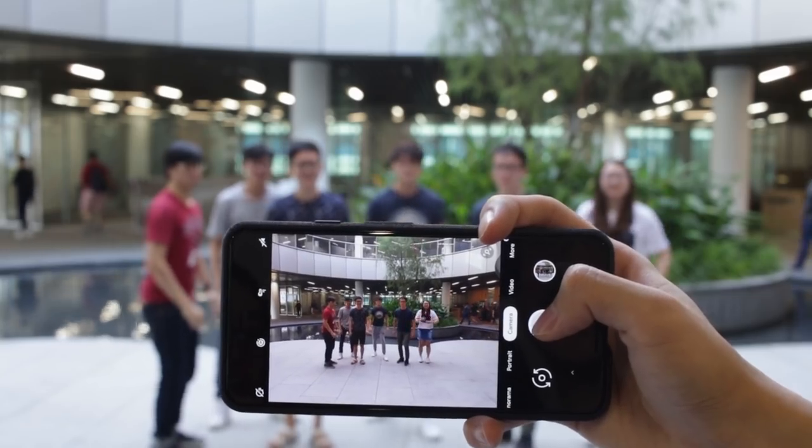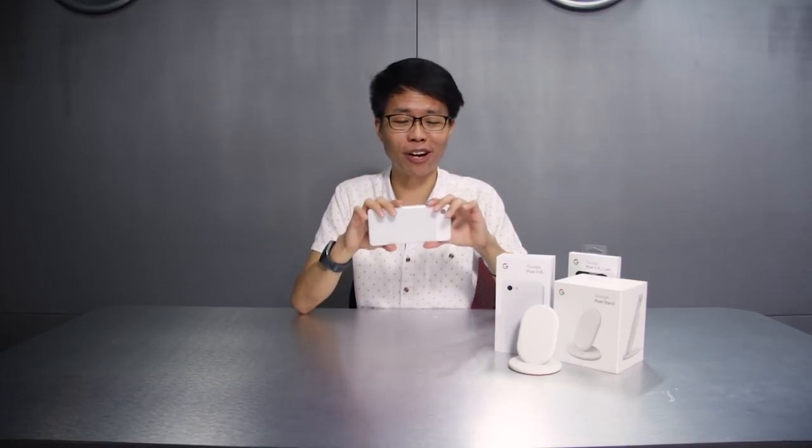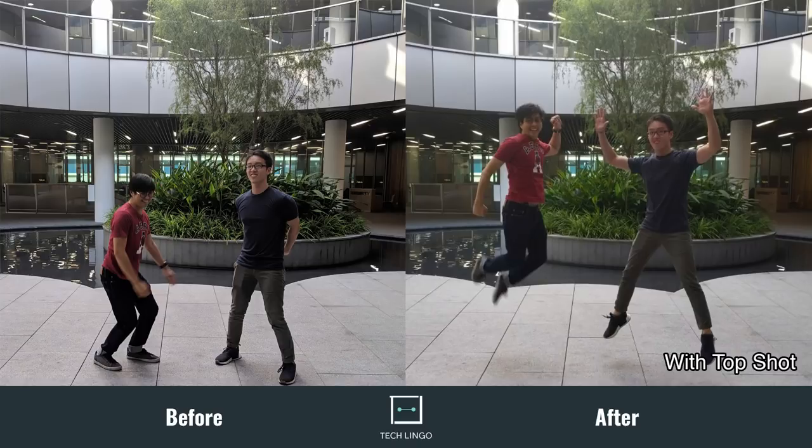The first feature I'd like to mention is Top Shot. Professional photographers know exactly when to press that shutter button, but let's say you're taking a group jump shot and you accidentally press the button a little too early or too late, just when everyone is back on the ground. With Top Shot, every time you press that shutter button, the Google camera actually takes a bunch of photos before and after. So if you press the button a little too late, you can go back to your gallery, look for that photo, swipe up, and there's actually an array of pictures to choose from. Simply slide the slider and you can choose that perfect timing, just when everyone is up in mid-air.